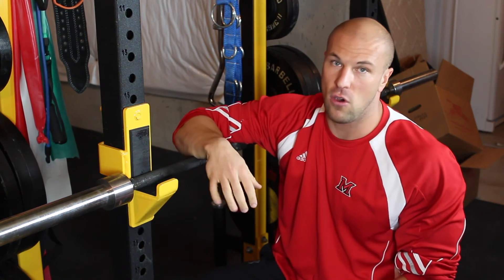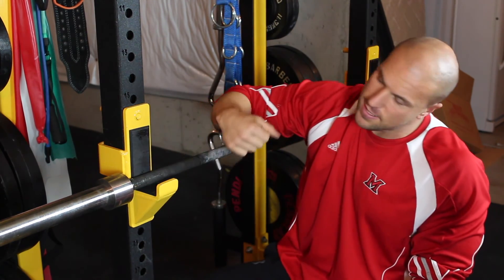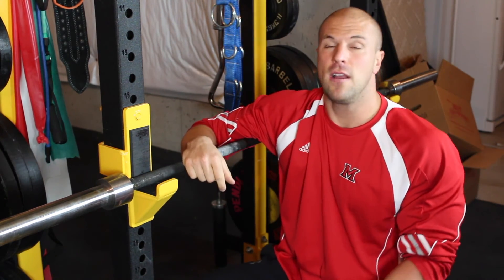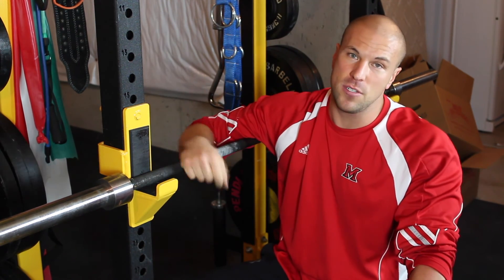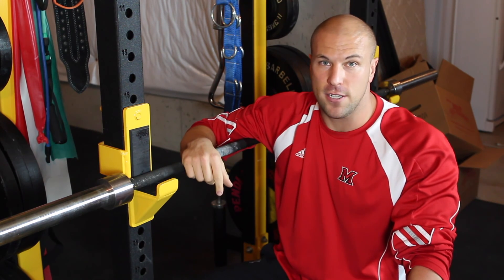That's an awesome drill — you're going to find instantly that your overhead mobility is much better after doing it. Check that out: get some tension in your triceps, dig it out, and have a better bench press workout next week. I'm Coach Ryan from Viper — if you like what you see, hit subscribe below and I'll have more videos coming at you.